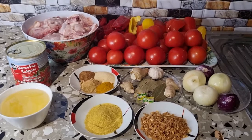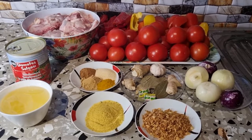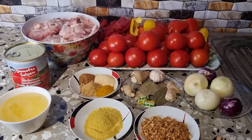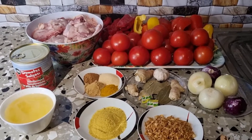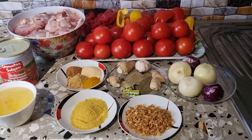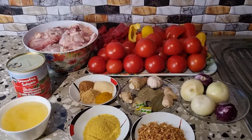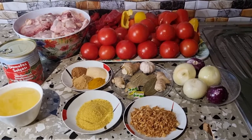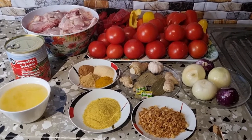So guys, in today's video I am going to be showing you how I prepared this amazing chicken stew — the best stew. These are the ingredients I'm going to be using: my fresh tomatoes, red pepper, already washed, onions, dried onions, seasoning, vegetable oil, tinned tomatoes, chicken already washed, ginger, thyme, everything is mixed already, and my Maggi cube. So guys, sit back as we get into this video.